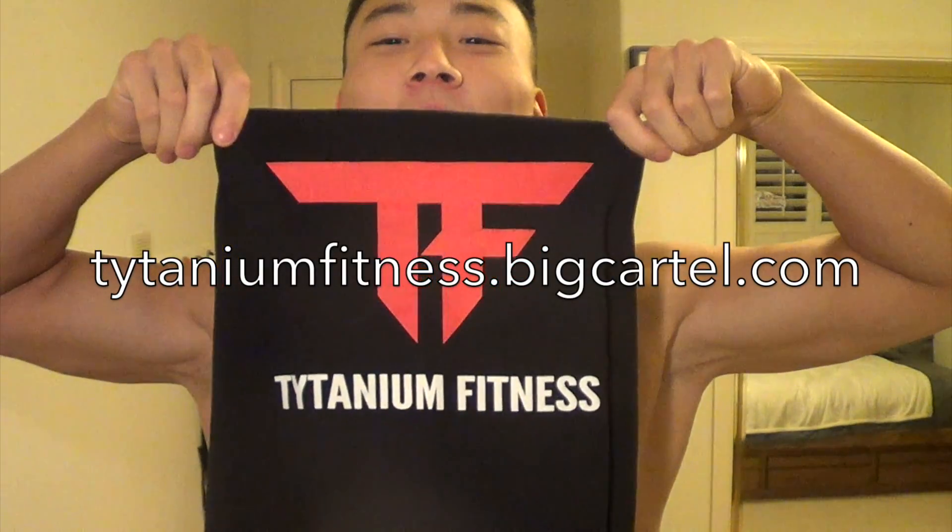If you want to buy Titanium Fitness apparel, go to titaniumfitness.bigcartel.com. If you want to hire me as your online coach, send me an email at titaniumfitnesscoaching@gmail.com. See ya.